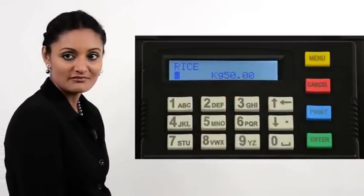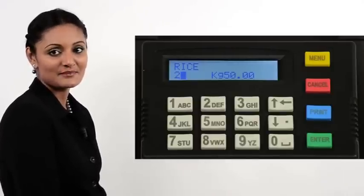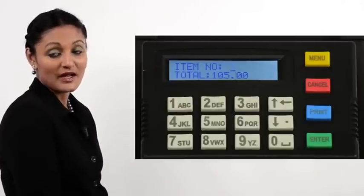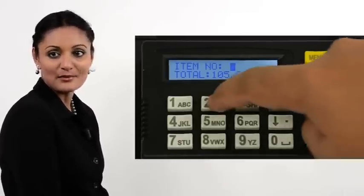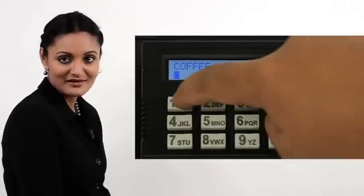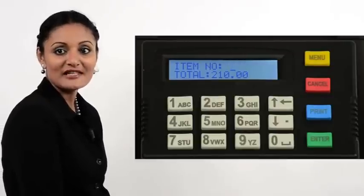Enter the quantity — say 2. Note that for rice, we have earlier chosen kilogram as the unit, so kilogram and the rate per kilogram are displayed. Press Enter. The printer now prompts for the next item and displays the total so far, after adding the VAT and deducting the discount. Enter the next item — say number 2, which stands for coffee in our demo. Press Enter and enter the quantity, say 1 unit. Press Enter. Again, the printer prompts for the next item and displays the total amount.